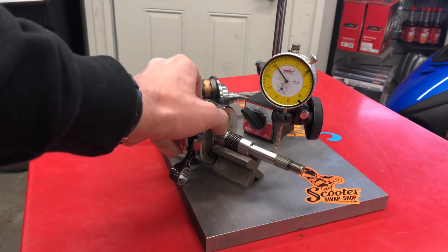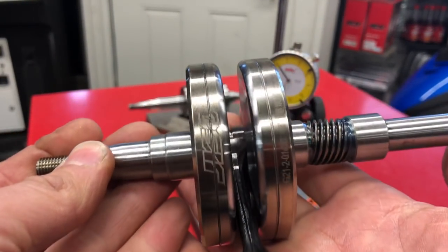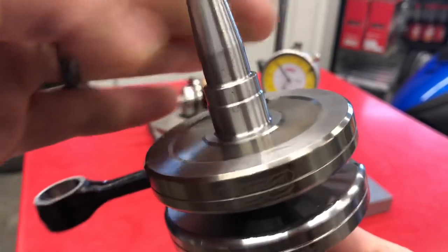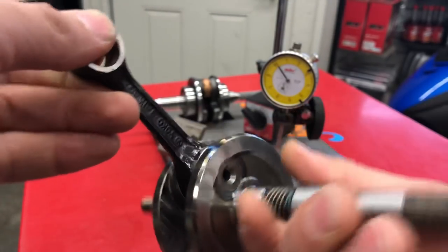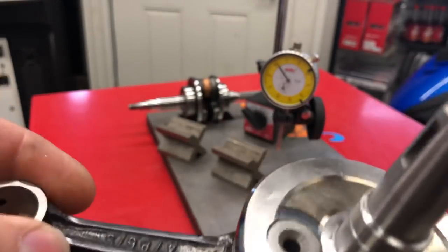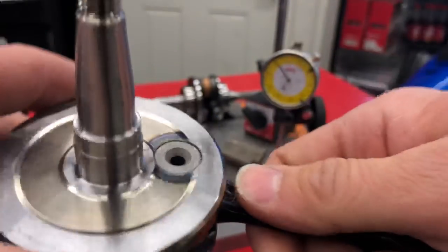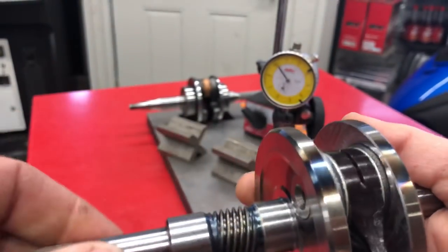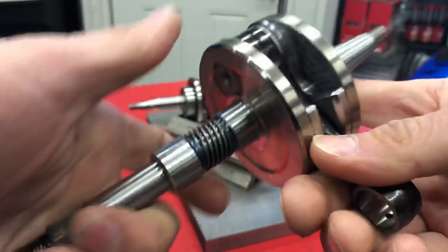Hopefully these come in — I'm trying because I basically quit doing the stroker stuff since everything on the market was junk, and these have really, really impressed me quality-wise. Super impressed with this 43-millimeter mini stroker crank. If you have more questions or want more videos, let me know.